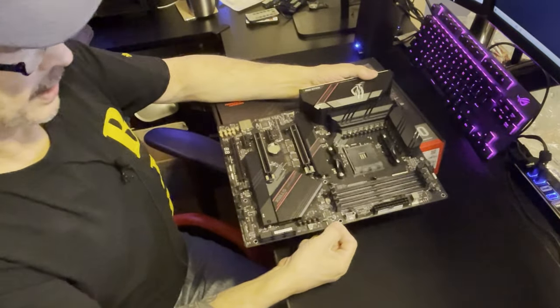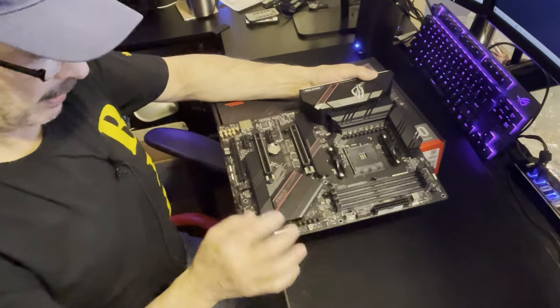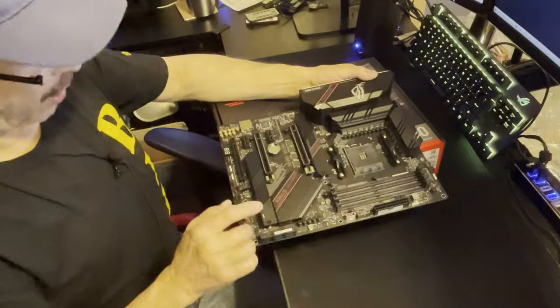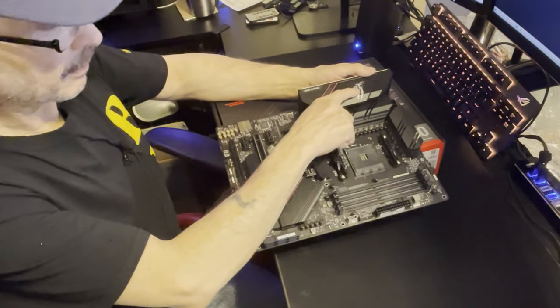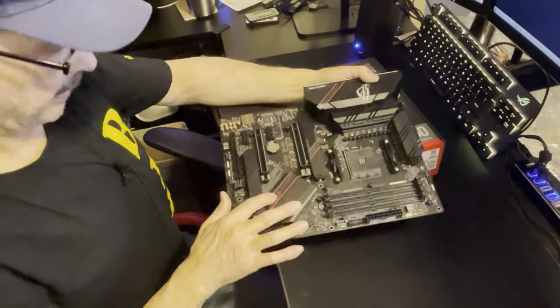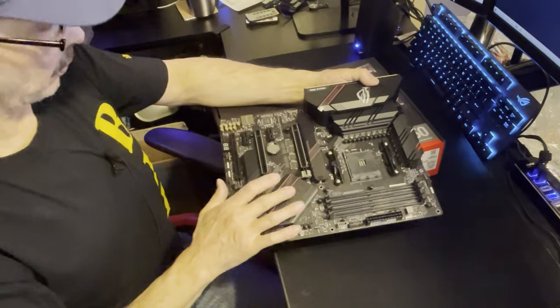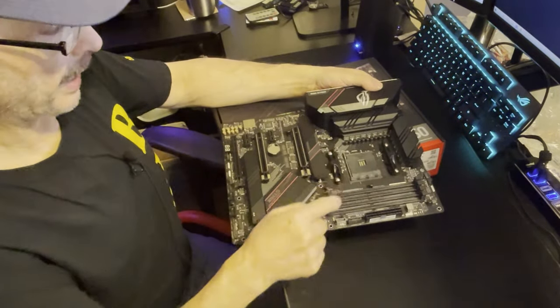The board comes in its typical Strix black with a little bit of gray and some red that pops - looks nice. There's some ARGB lighting over here and a little bit right here as well, so it's not overwhelming.